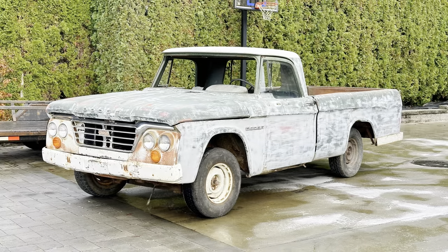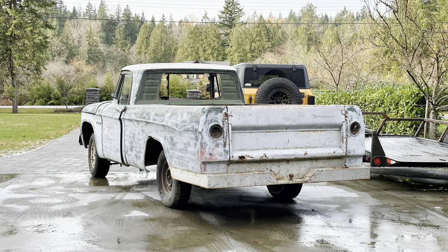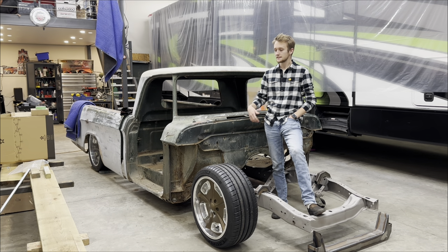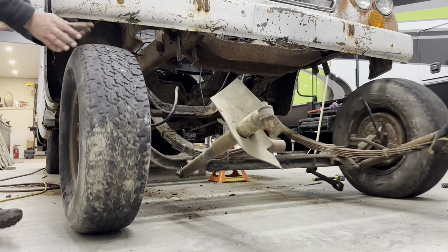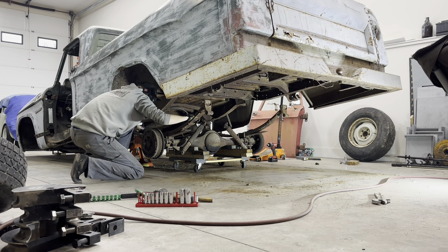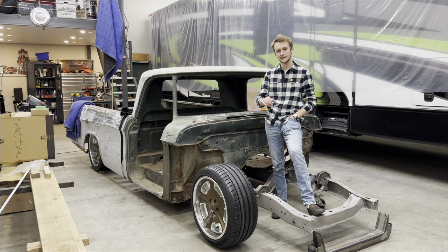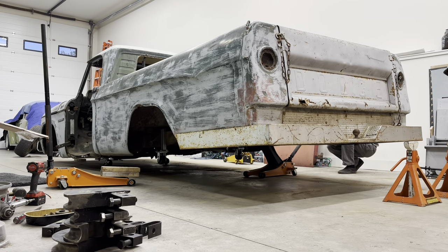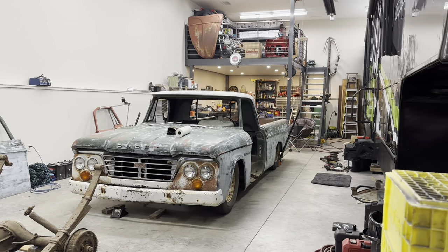For those of you who don't know, this is my 1962 Dodge D200. I bought it last January and initially I started by cutting the front axle, the suspension, the back axle, and the whole driveshaft. The driveshaft was just kind of hanging underneath it, but I cut all that out so I could sit the truck right down on the ground and set it at a height I was looking for.